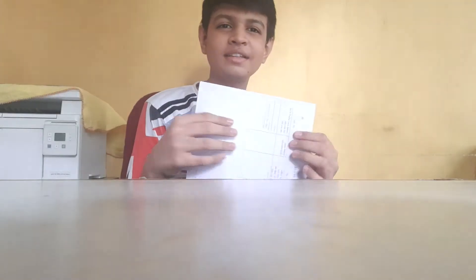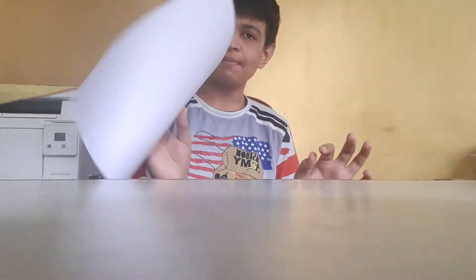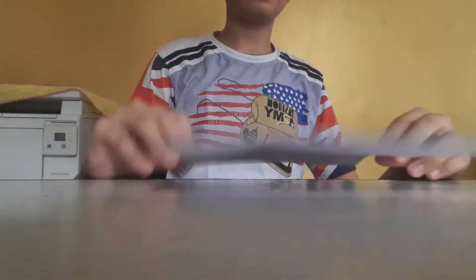Hello friends, today our topic is to make a shirt, or any shirt — no glue, no scissors, only paper. Just take a rectangular paper, then keep it like this.